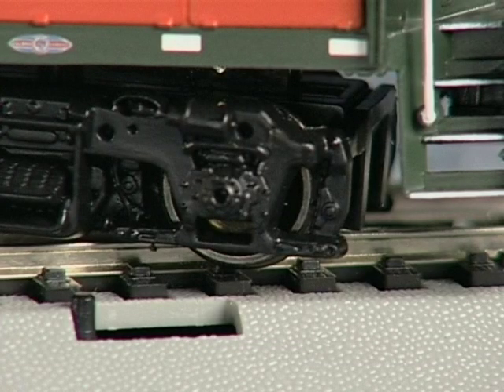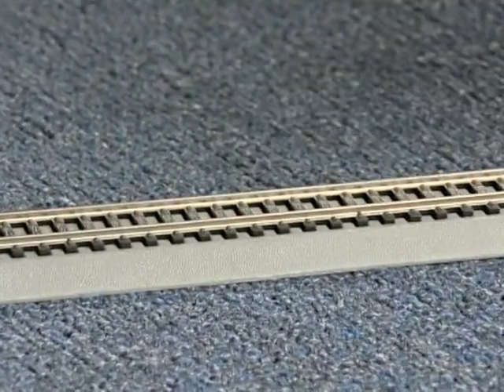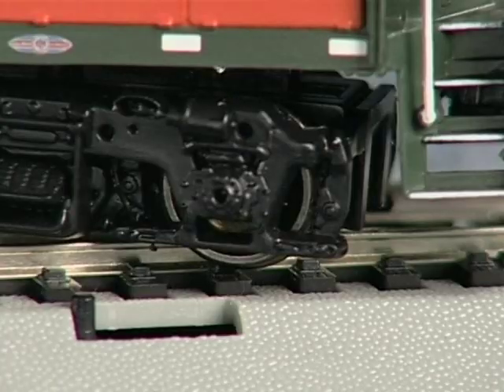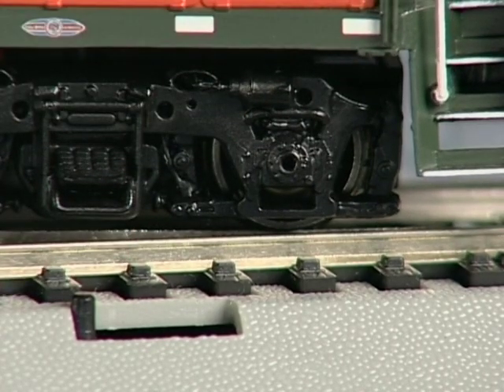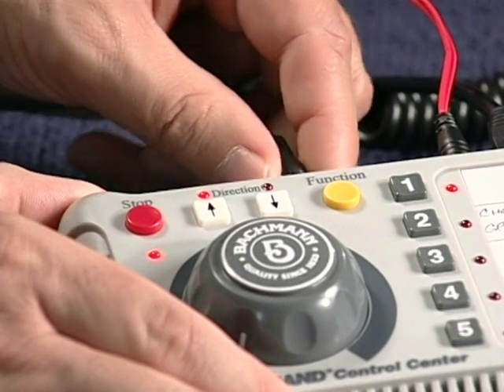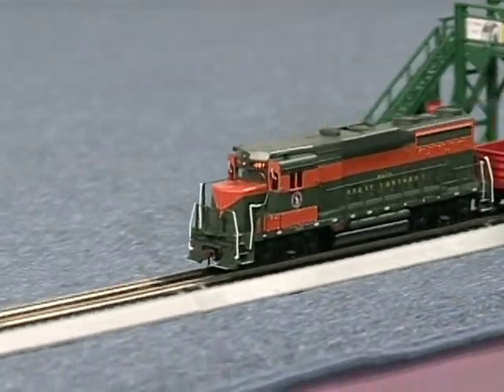Most short circuits are caused by derailed equipment or metal objects accidentally placed across both rails of the track. To resume operation, you must find and remove the cause of the short circuit. Once you have done this, you can plug the AC wall pack into the back of the Command Control Center and start running your trains.